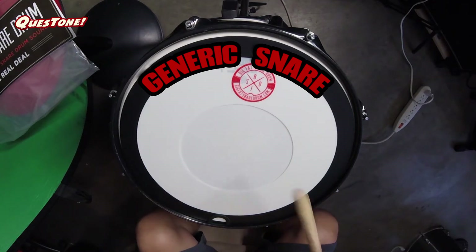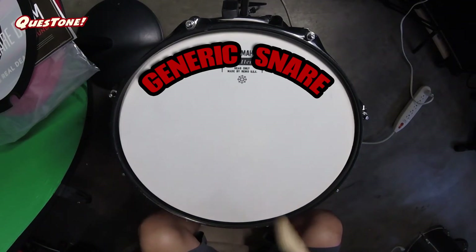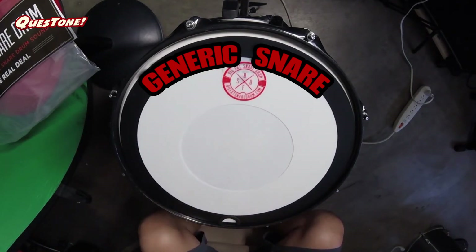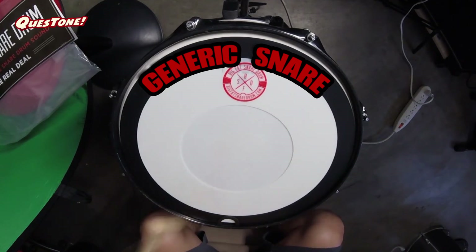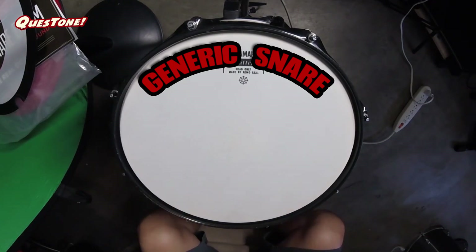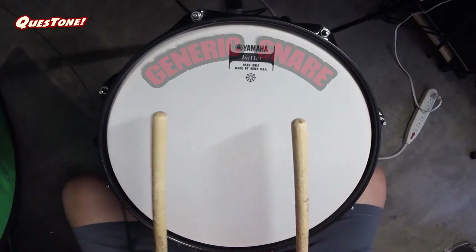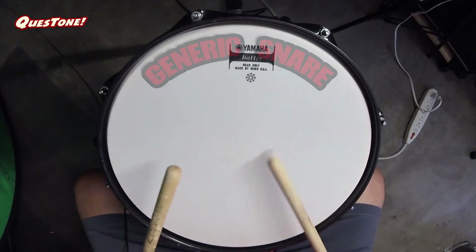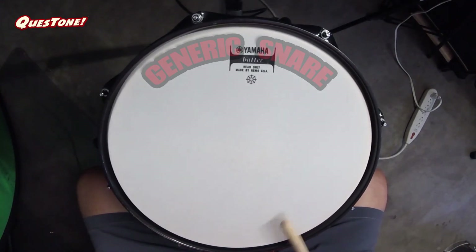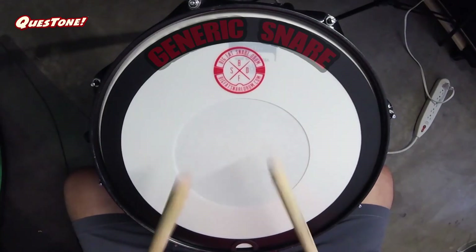Okay, so I'll just do a quick back and forth. Here's what it sounds like with it off... and with it on.